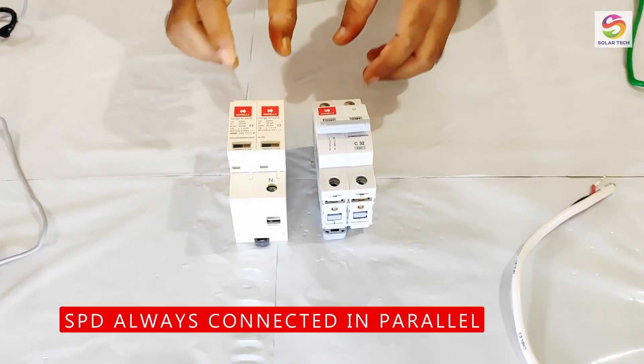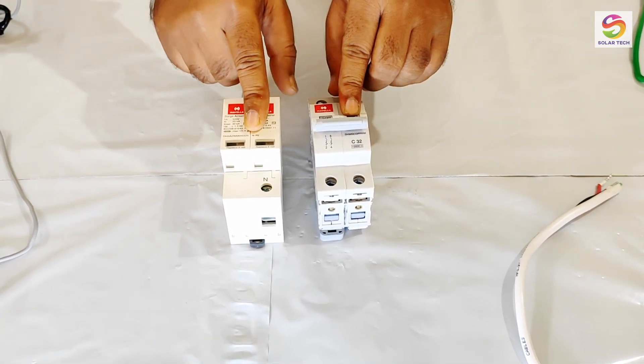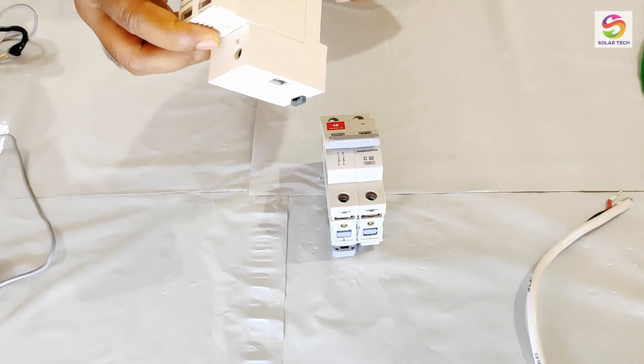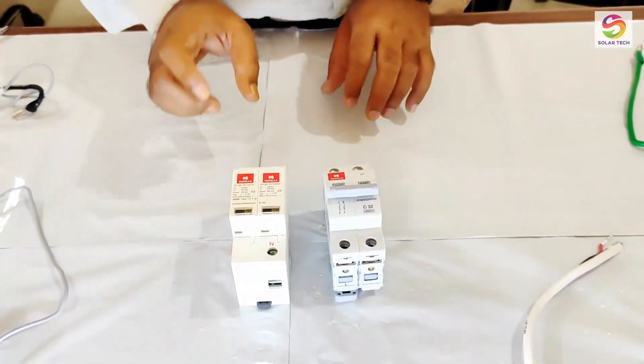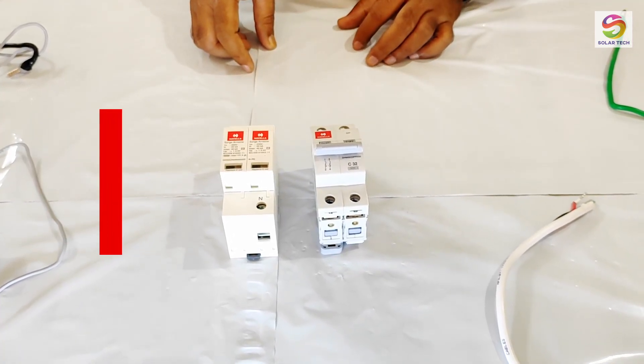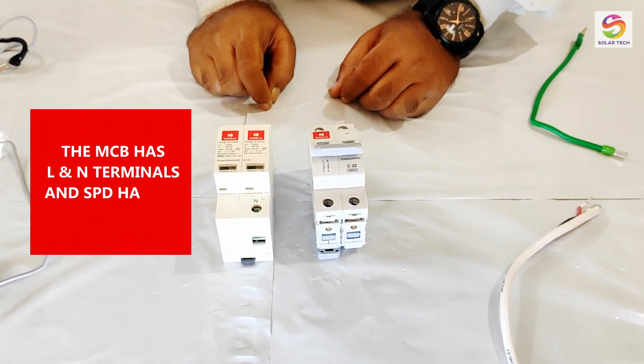Let's start connections of the circuit, and remember that the SPD always will be connected in parallel to the mains. The MCB has line and neutral connections, and the SPD has line, neutral, and earth connections.